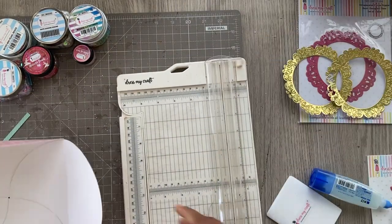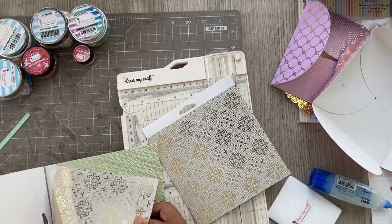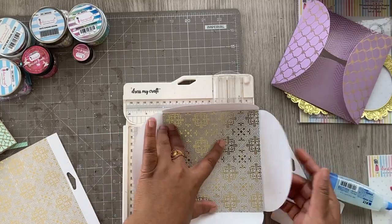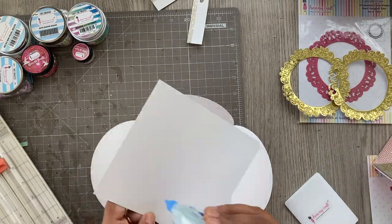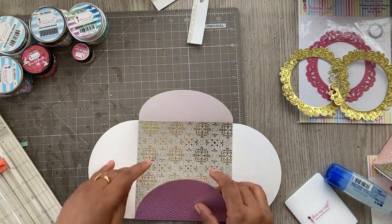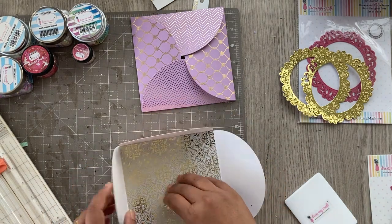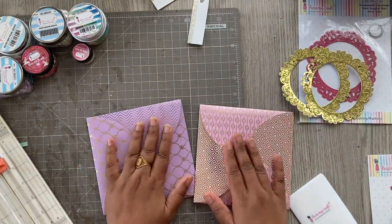Now I'm cutting something for the center to add more glam to the inside. I'm using a neutral gray color for both envelopes — the center piece is three by four inches. I'm adding it inside with liquid glue. You may want to measure once again when making the envelope to make sure the inside square is perfect. I'm adding the gray foiled paper inside to beautify it, and now I have two beautiful envelopes.